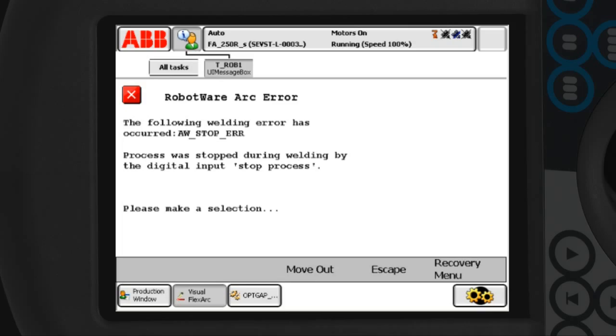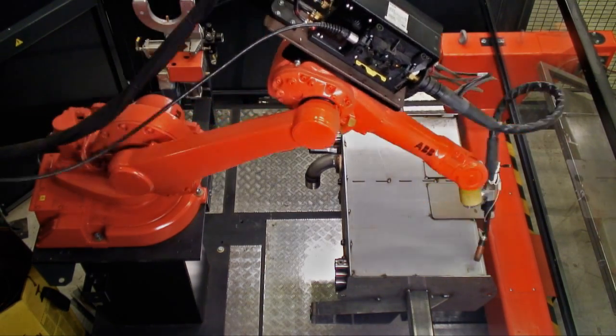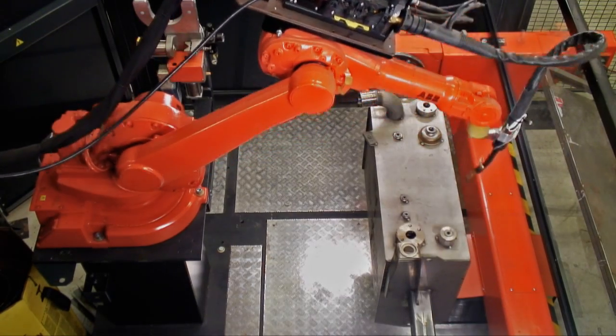After a weld error has happened, the operator is prompted by a message on the flex pendant and can order the robot to escape to its home position along a collision-free path.